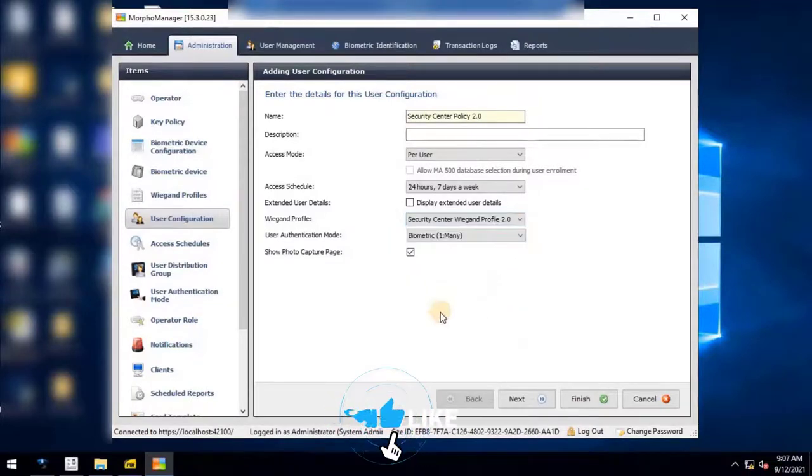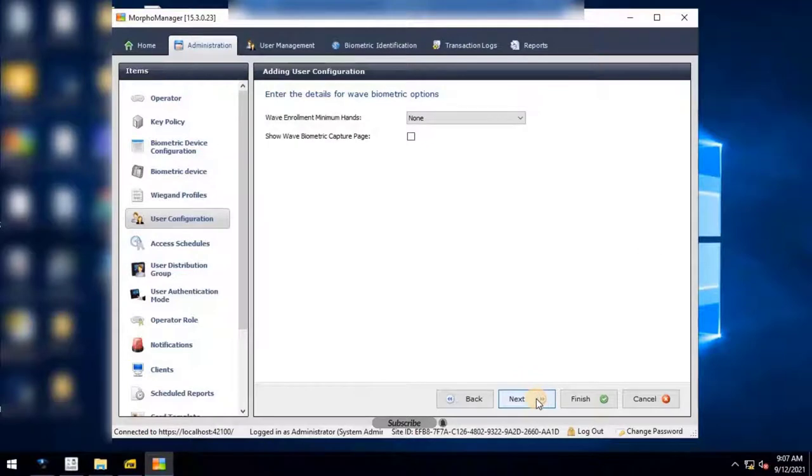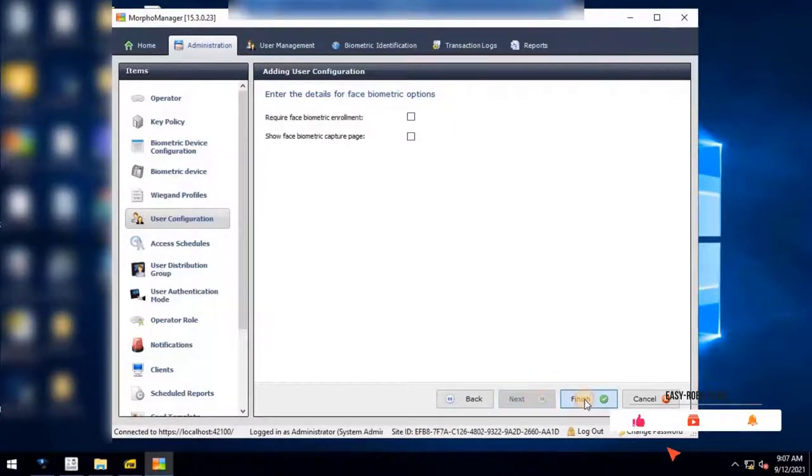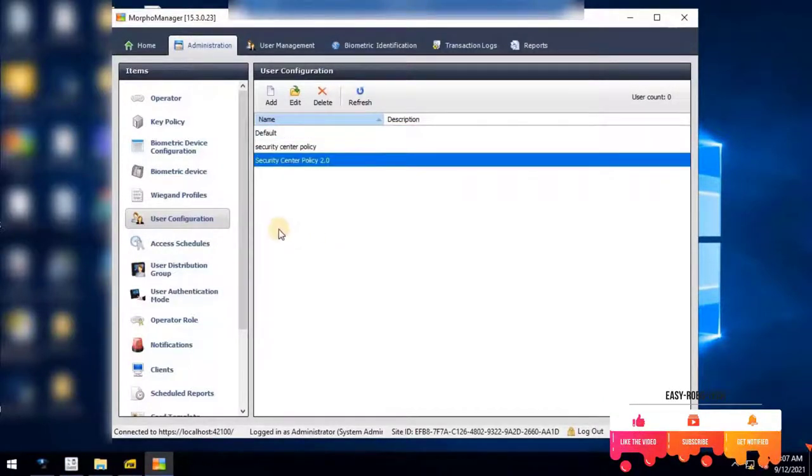Keep all other settings as default, then click Next. For Finger Biometric Enrollment, select the minimum fingers from the list and click Next. Keep the remaining settings as default and click Next. Save the settings by clicking the Finish button. The added user policy will appear in the list.